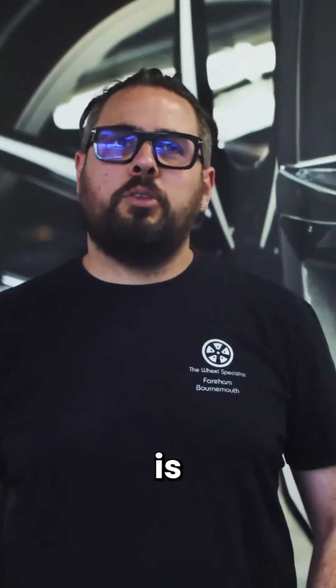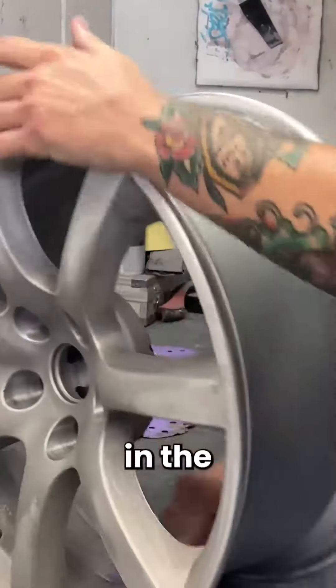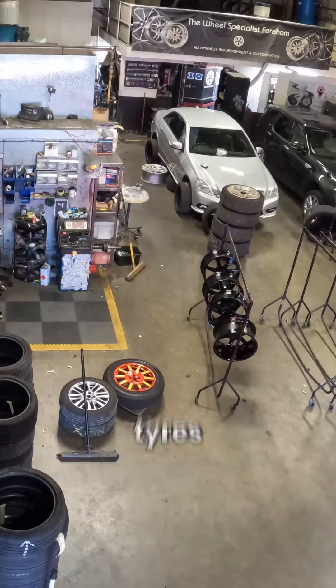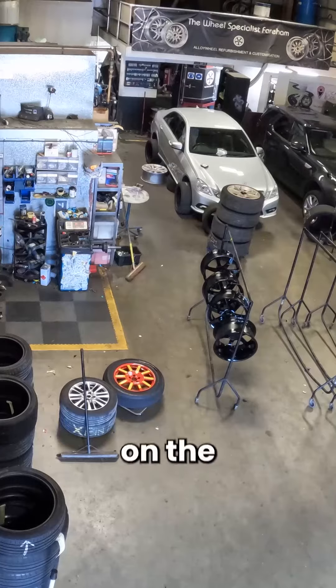Powder coating is the same process just discussed but without the machining in the middle — preheat, powder, powder lacquer, cooled, tyres back on, re-balance and back on the car for the customer.